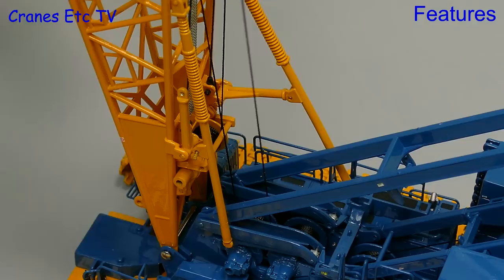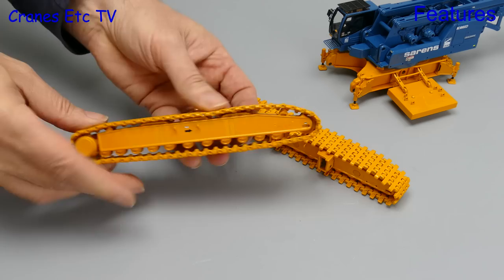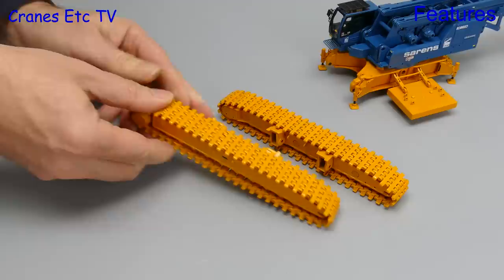Looking at some of the other functionality of the model, starting with the crawler tracks — the good news is they roll reasonably easily, although one was slightly stickier than the other on the review model.